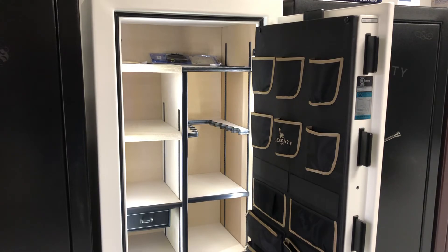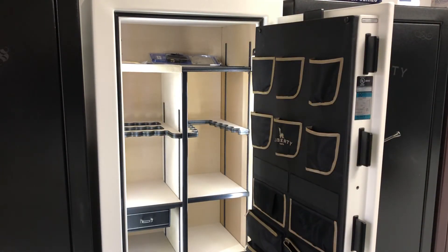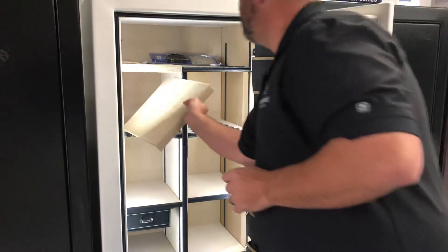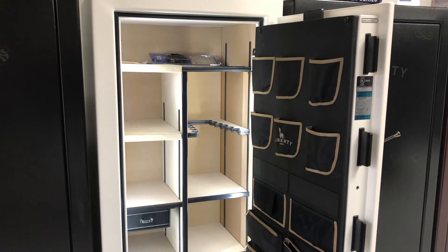The 25 cubic foot safe is going to be a 27-gun layout. On the right side there's a place for 12 guns, and on the left side this cover lifts up — you pull that out and you have an additional 15 guns. All of the Liberty safes are set up this way. The 40 cubic foot is going to be a 35-gun, and the 50 cubic foot is going to be a 41-gun.